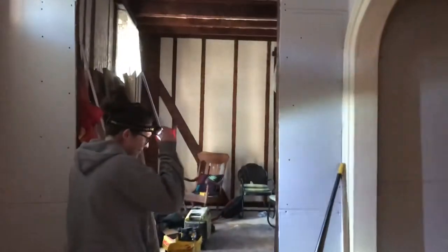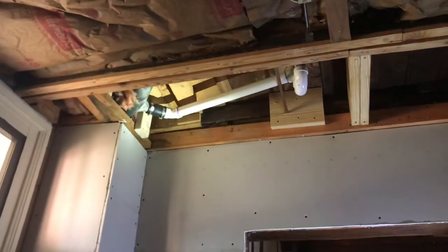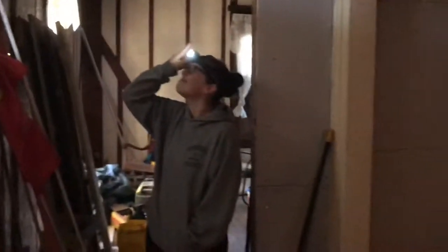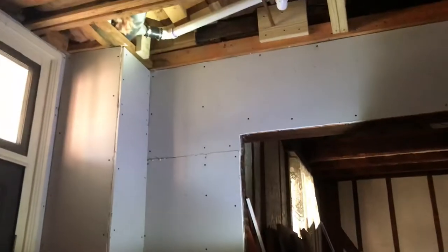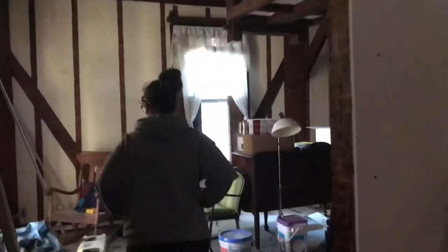Plumbing came in — glad we were here. We have a leak. James noticed it when he flushed the toilet, so we've got a bucket underneath. We'll let our contractor know. It looks like it's leaking up there.